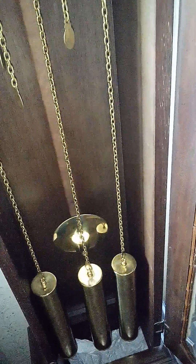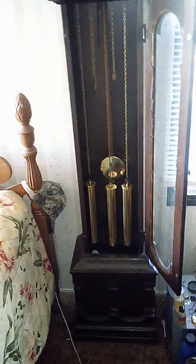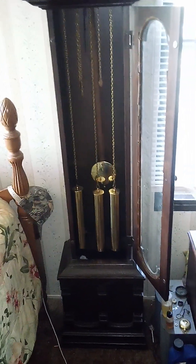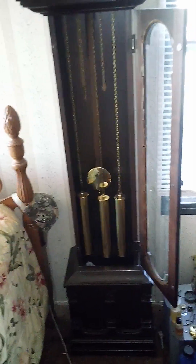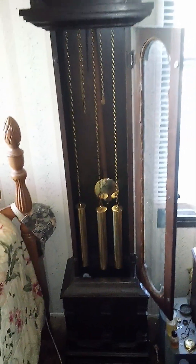Good morning guys, it's time to wind the old grandfather clock for the week. While I'm at it, I might as well tell you the history of this clock — what I know about it. It was sold by Montgomery Ward in 1975, and I have the original manual around here somewhere. I'll have to find that and make a video of it later. This clock was owned originally by a guy named Arthur Hengmel.